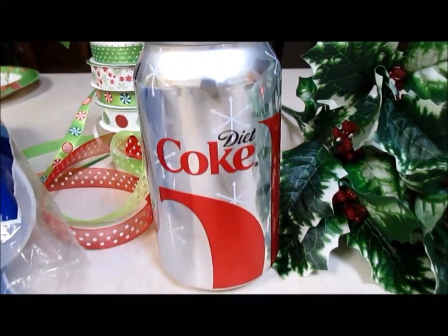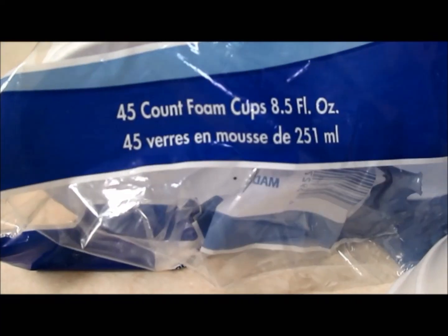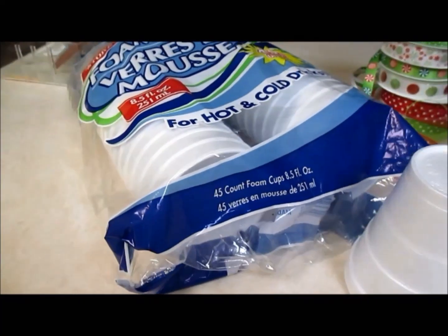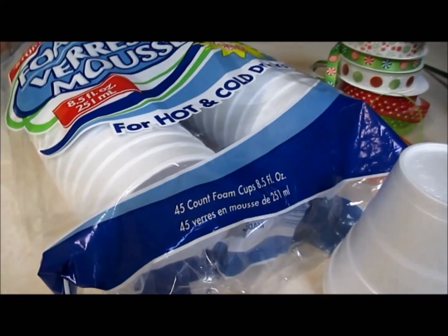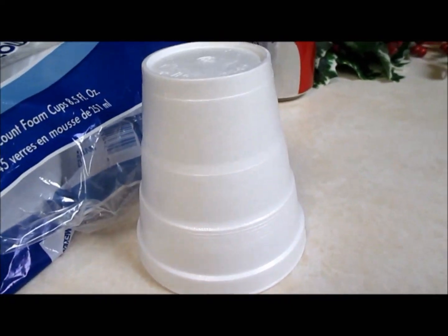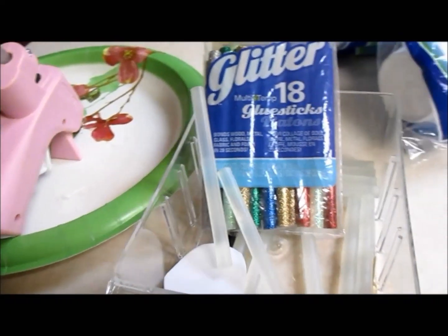This is going to be an unopened soda and a small cup — these are 8.5 fluid ounce cups, those little foam cups that you use for hot cocoa or coffee. You're going to have to trim that cup down; it's going to act as sort of like a floral foam. Get your glue gun and fire that puppy up.